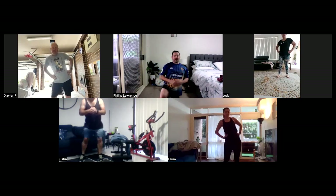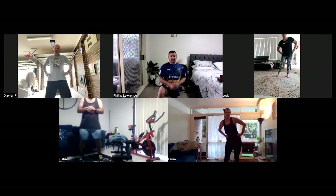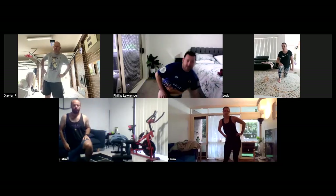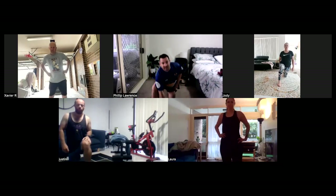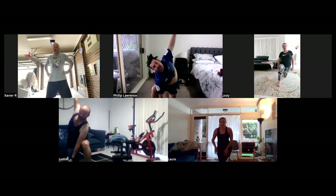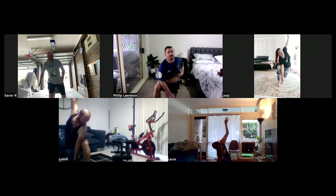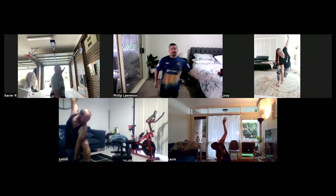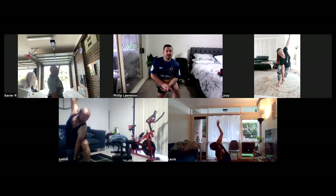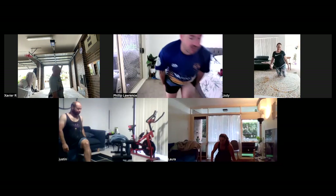Once we've done the 10, we're going to go into the world's greatest stretch. I just want you to go down into one knee. Down like this and open up. We're going to hold that for 10 seconds. Then we're going to swap sides. In three, two, one, and swap.